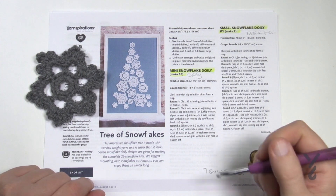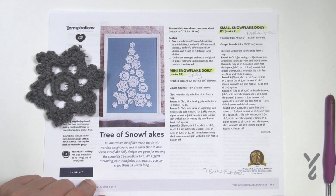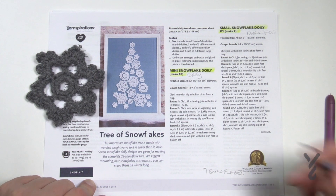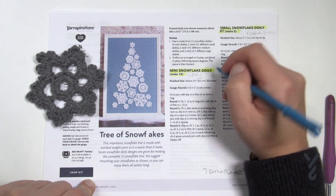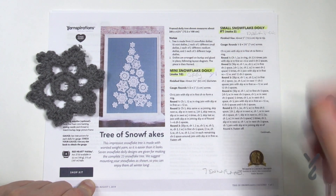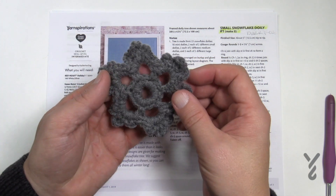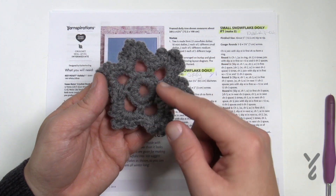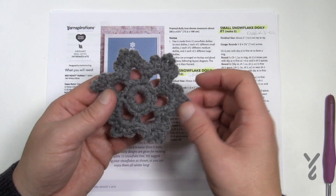Let's start off with the first snowflake — this is one of seven. We are going to do just three rounds: rounds 1, 2, and 3. Once you understand this pattern it goes pretty quickly. Here's what it looks like: it has a beautiful centerpiece, then we make some spaces, and the final round three creates this beautiful finished look.